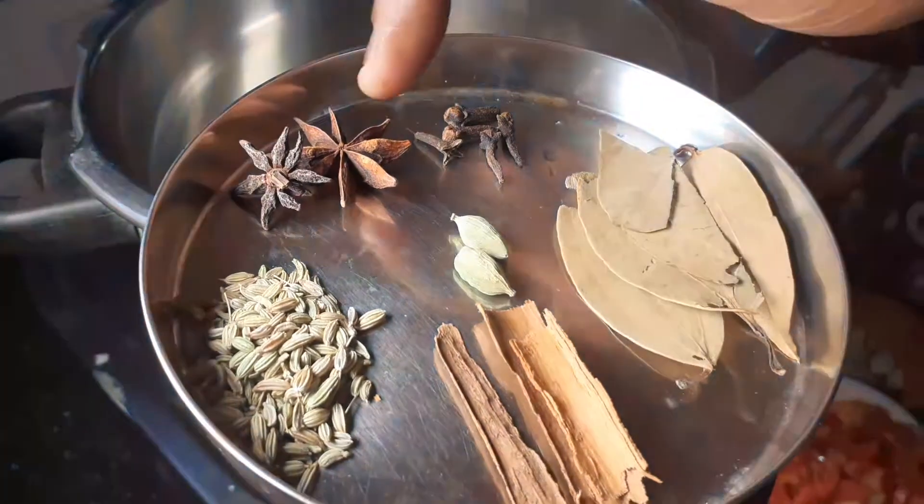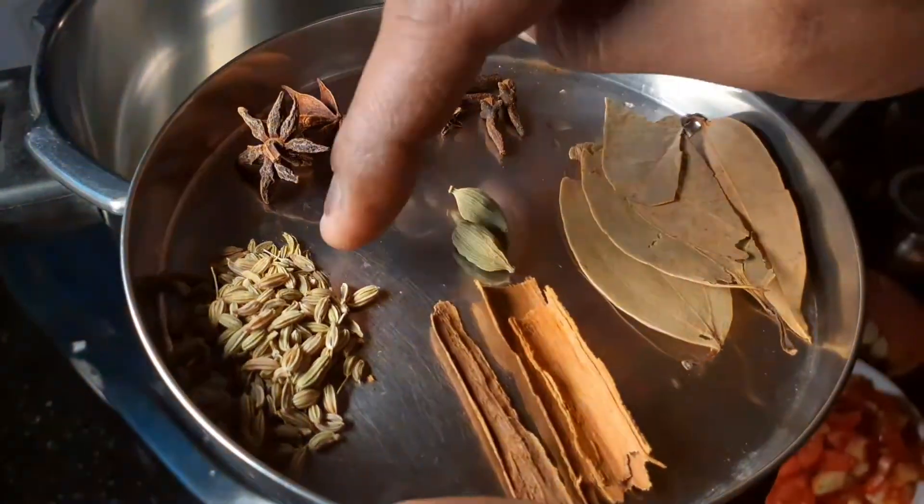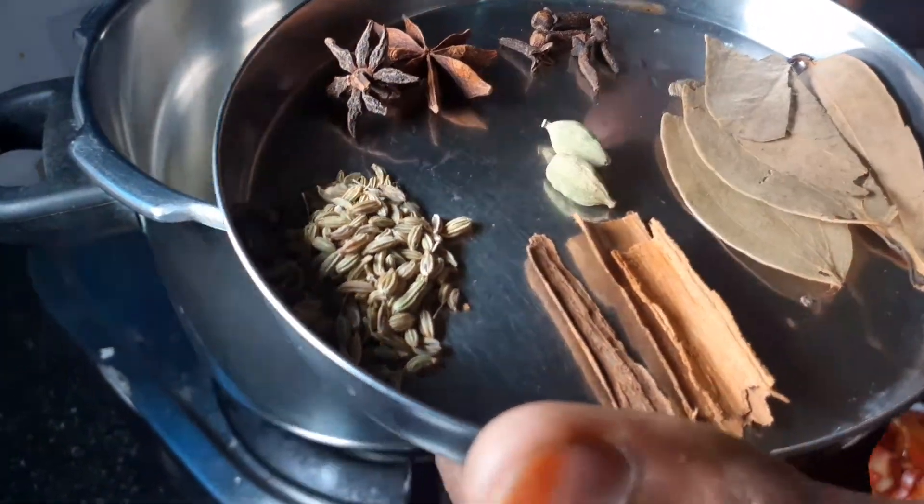I will add 2 brinji, 1-2 a.b., and 1-2 spoons of saub. We will cook everything together.